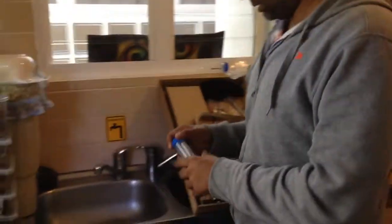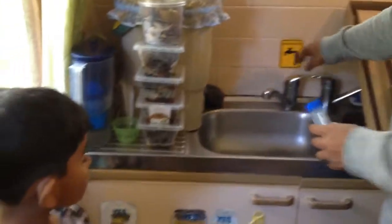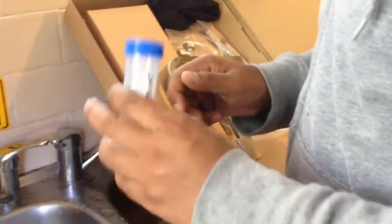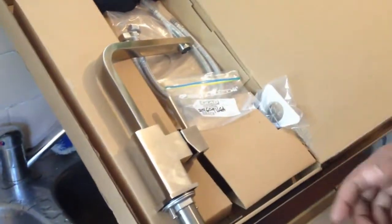Now I am taking samples of water from this tap. This tap is actually made of brass, which will be removed very soon with a new non-brass type of tap which you can see here. So I am just taking samples of the water.